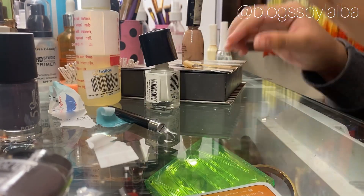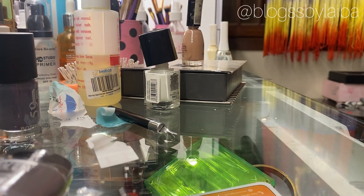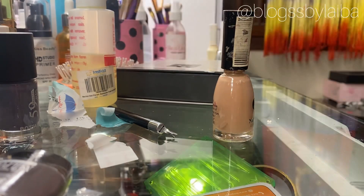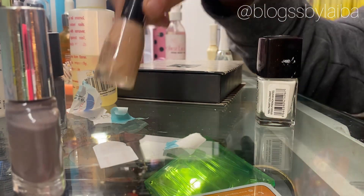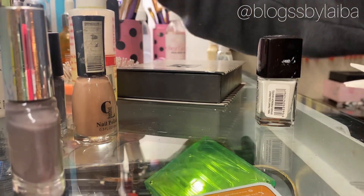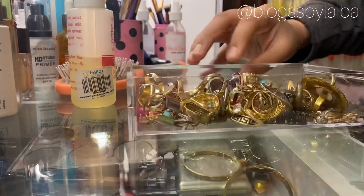This is before the nails and this is after the nails — you can see the difference. I will save the remaining white nail paint because I know I will make white French tips in the future, so I'll reuse it and you can reuse yours too. Now let's clear the mess — make sure to clean up any dirt or mess you've made.